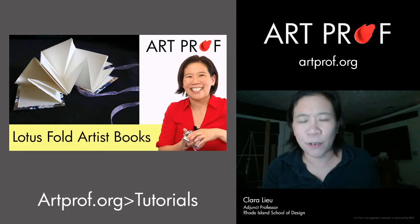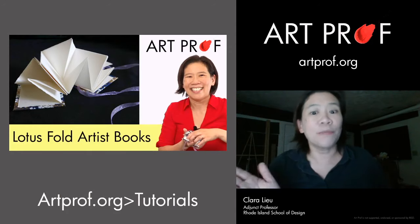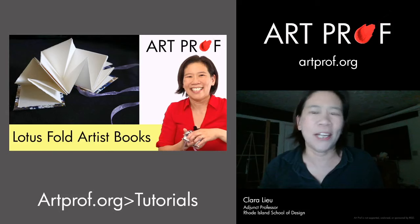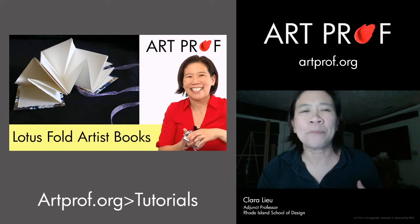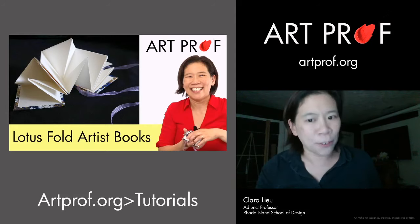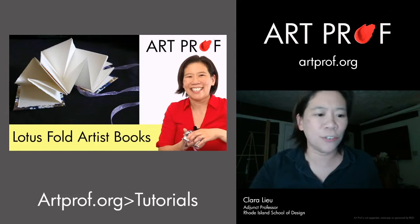Artist books are not difficult to make — it just takes time. When you make an artist book, craftsmanship really matters. There are definitely 3D projects where craftsmanship is good but not critical, but with artist books, if you do a sloppy job, it's super obvious. So just make sure you take your time.